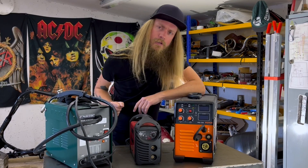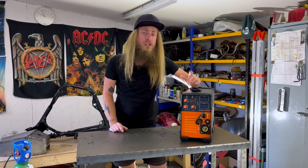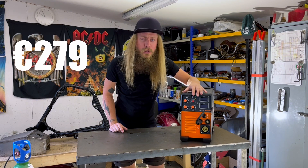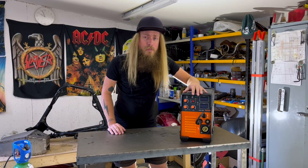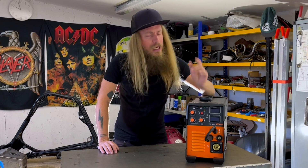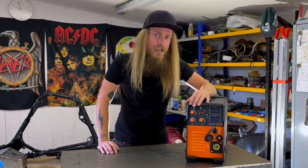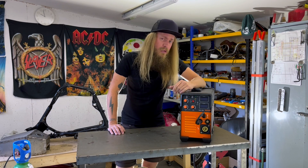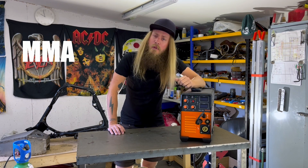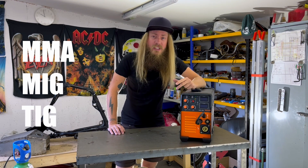But now let's talk about this welder. When watching this, keep in mind that this welder is only 279 euros or 303 dollars with free shipping from the VIVOR webshop. And if you feel like you want to get one for yourself, I will have links down in the description together with a promo code to give you a little discount. This is a multi-process machine — it supports MMA or stick welding, MIG with and without gas, and lift arc TIG.